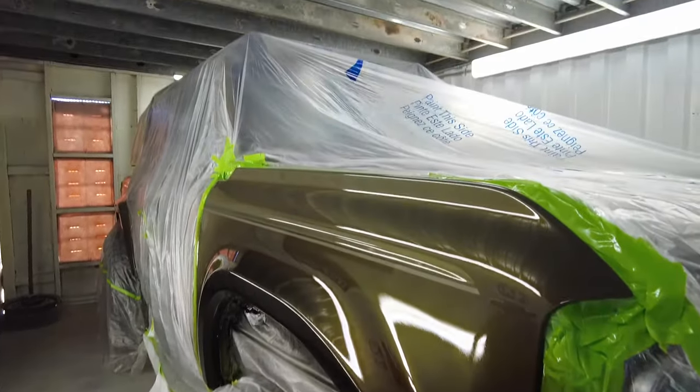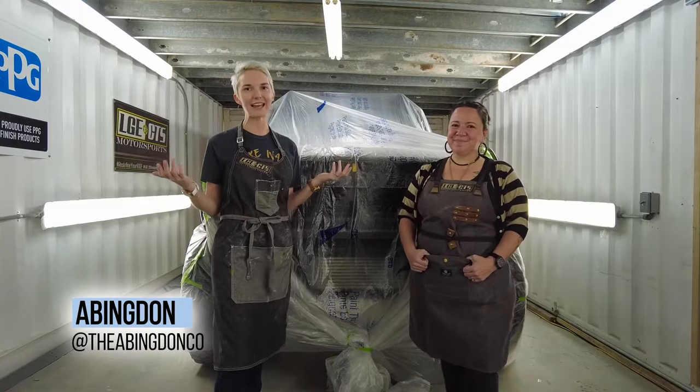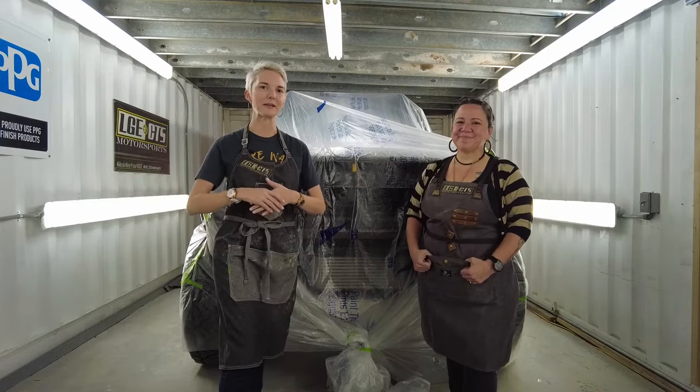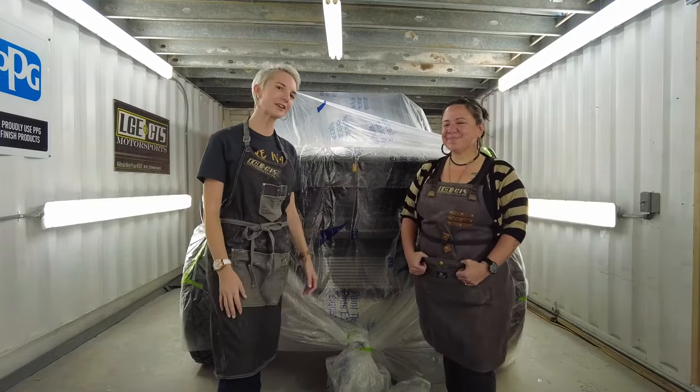Welcome back to the Abingdon Co. channel. My name is Abingdon and you are in the place where we go on adventures with women. We do amazing watch videos and we just have a lot of fun on this channel.